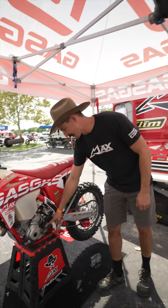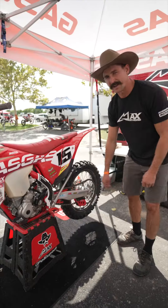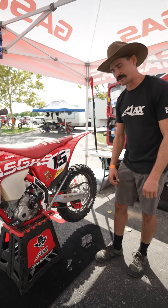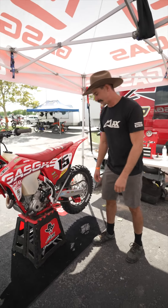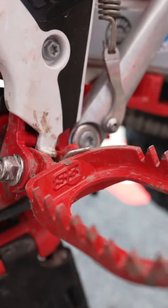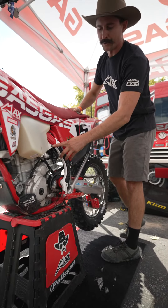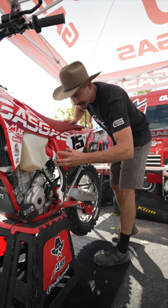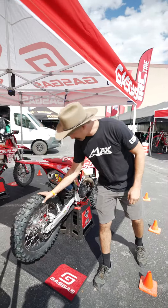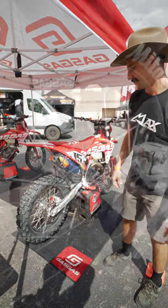For gearing I'm running a 12/53, gearing this thing way down, making it a tractor so I can come out of corners and just pick up out of nothing. The steel S3 punk foot pegs, Cheer Biz skid guards with a little added grip, and I've removed an engine mount bolt to open things up to allow for a little more flex.